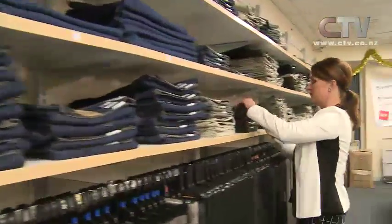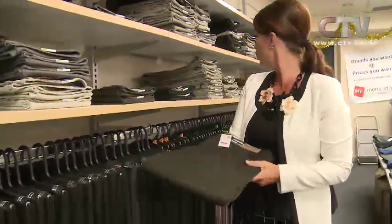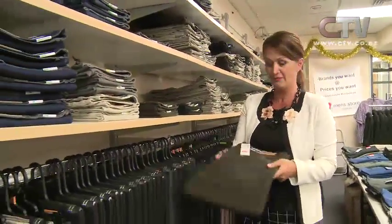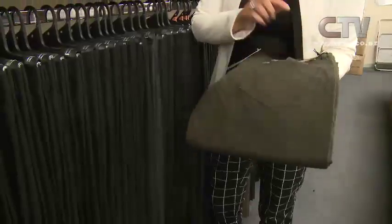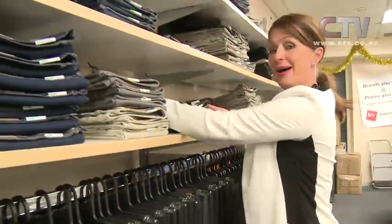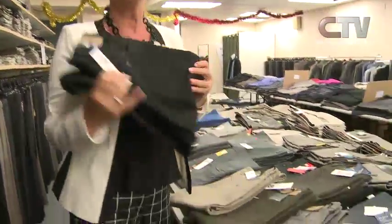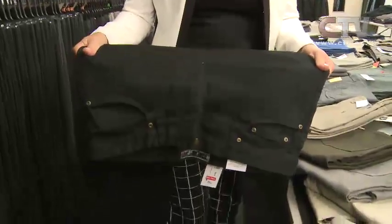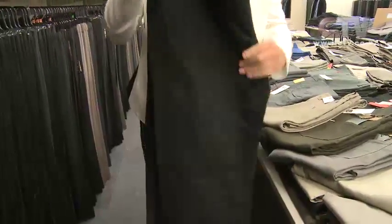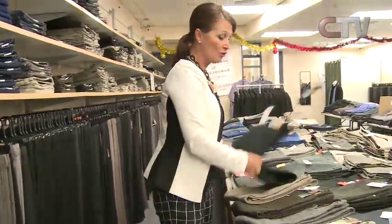Lee Riders have also done a beautiful moleskin - five colourways. Ladies, if you are finding it hard to get good moleskins, come on into My Men's Store. These Lee Riders are full stretch - full stretch men's, but it allows women to wear them as well for the different body contours. They're really comfortable and a great fit. All five colours are selling extremely well to ladies, so make sure you're not missing out.